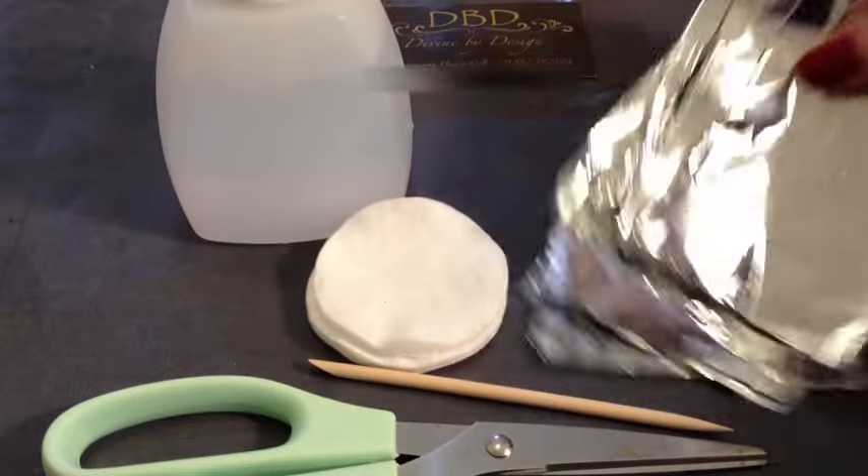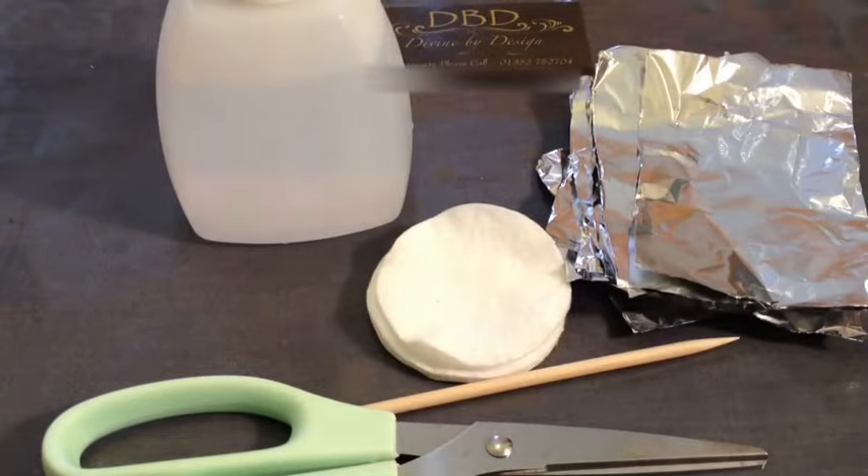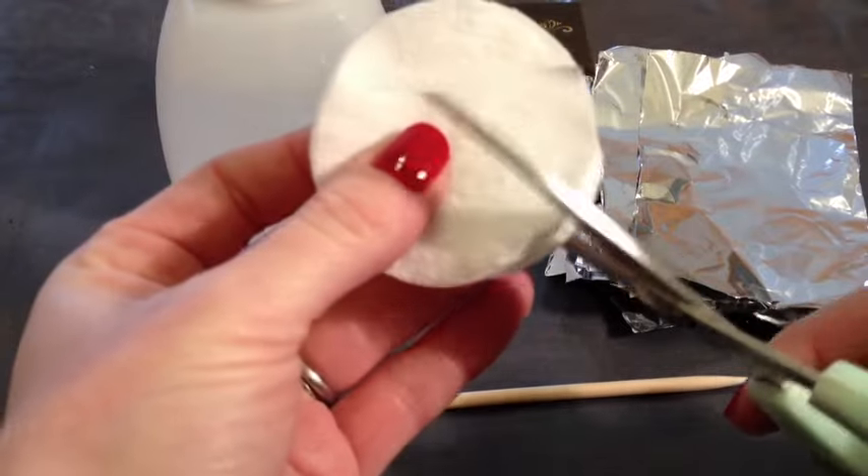Here we have some good quality kitchen foil that I have chopped into some rough squares. It does have to be good quality kitchen foil because if you go for the cheap stuff it will tear really easily. And finally, a couple of regular cotton pads — we're just going to chop these up.